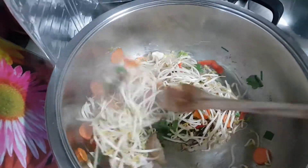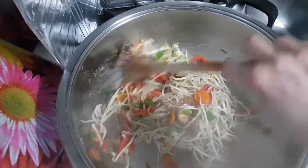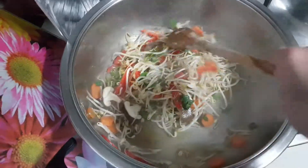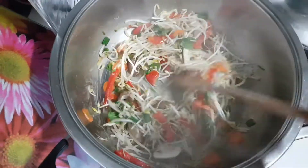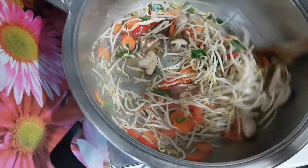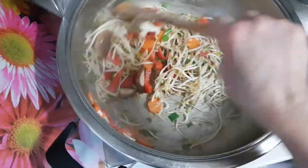And this is ready and I can put some nice pepper, white pepper or black pepper as you wish. I do not want to overcook anything here, so quick stir on a high heat.